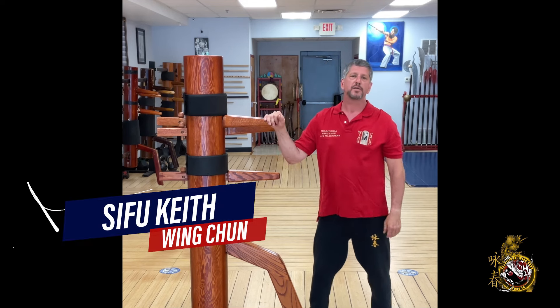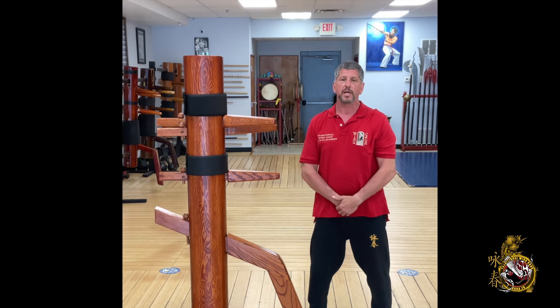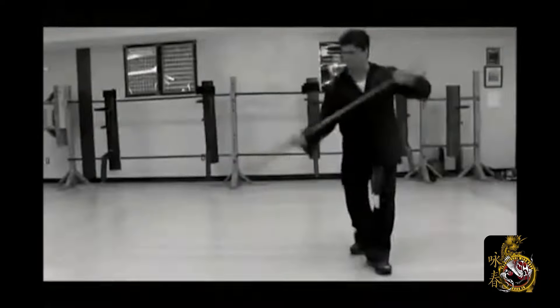Hi, my name is Keith Mazda. Most of you know me as Sifu Keith. Welcome to our channel. Hey everybody, Sifu Keith here, and today's video is another one of our class highlight videos.